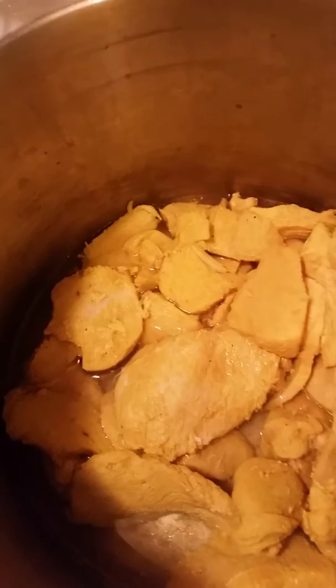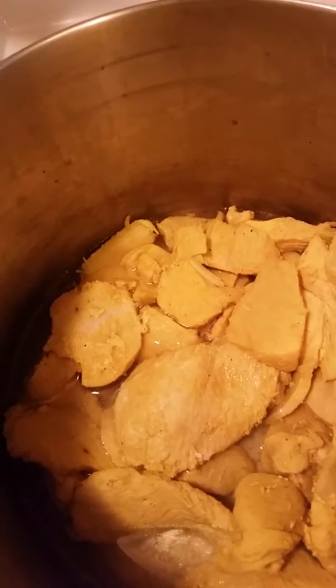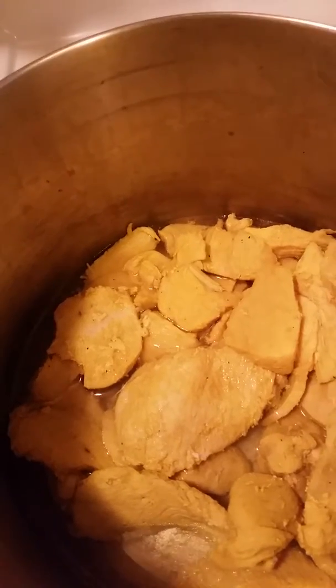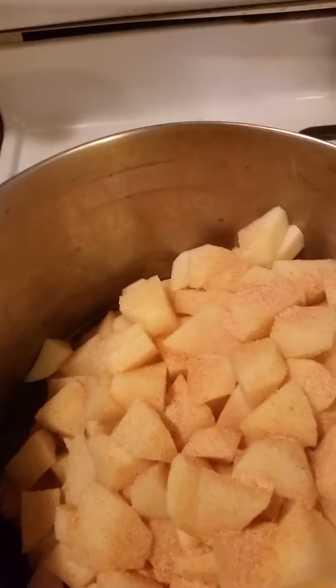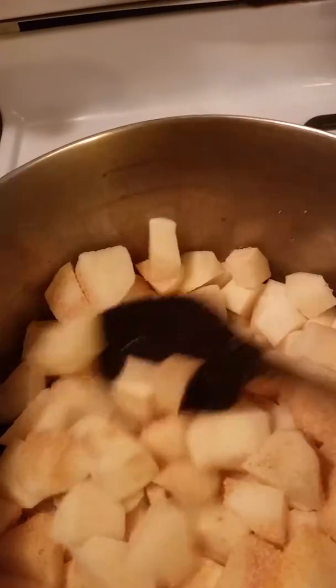I'm going to add some potatoes. I already put some turmeric powder on it, pepper. I'm going to add garlic powder also. I added garlic powder with salt, turmeric powder, salt, pepper.